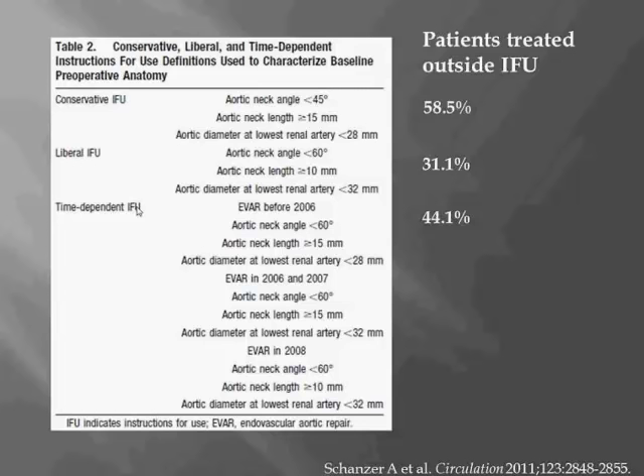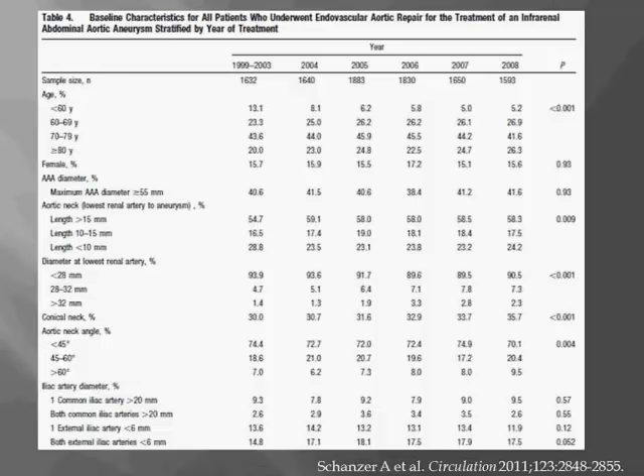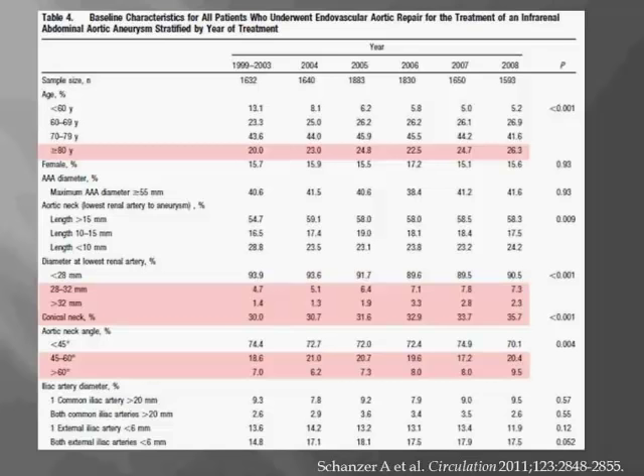A table showing trends in anatomic characteristics over time reflects how, over the last decade, we've been pushing the limits of device IFUs. Not only are we treating more patients over 80, but there's also been a trend towards larger mean proximal neck diameter, more conical or reverse tapered necks, and more angulated necks — characteristics that define hostile proximal neck anatomy. The rate of aneurysm sac enlargement was 41 percent overall and increased over the course of the study; patients treated outside IFU, whether conservative or liberal, all had higher rates of sac enlargement.